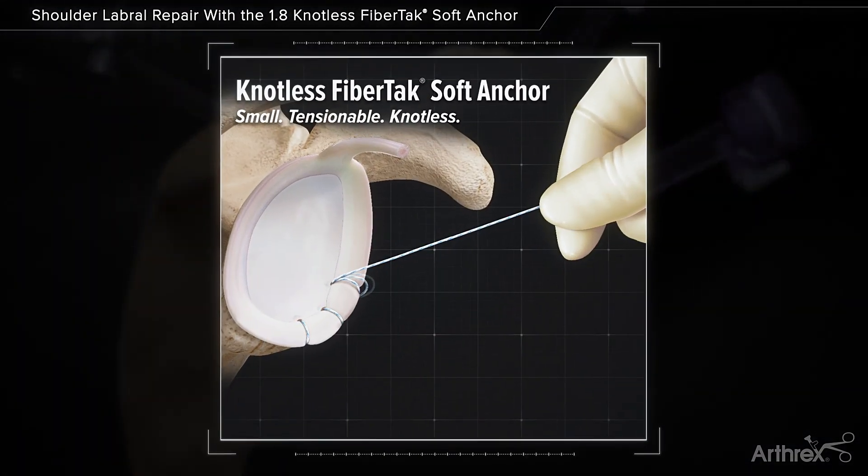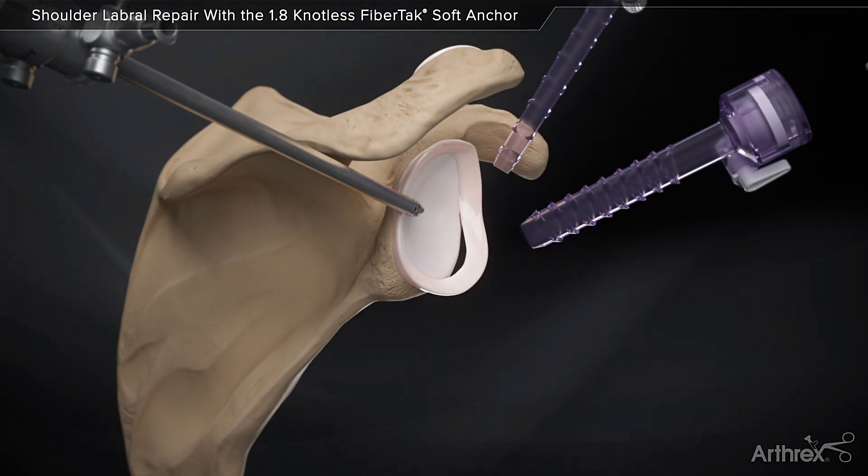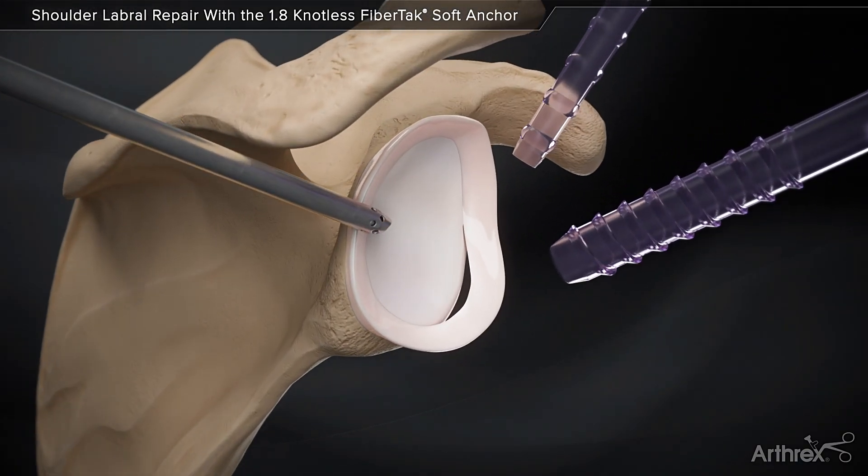The Arthrex Knotless FibreTac Soft Suture Anchor is designed with the unique tensionable knotless technology, allowing the user the ability to control and tension the repair under direct visualization.